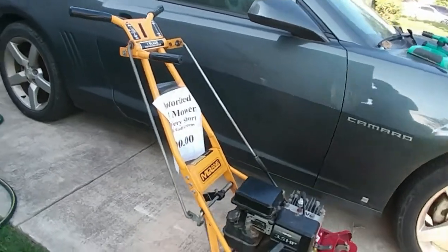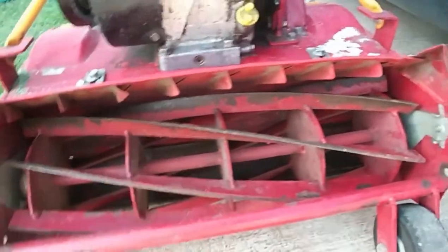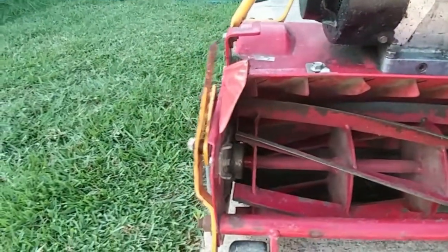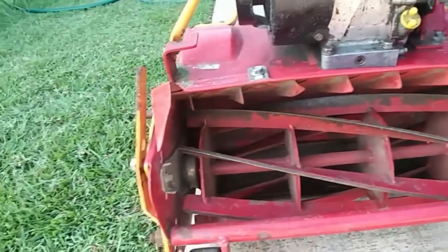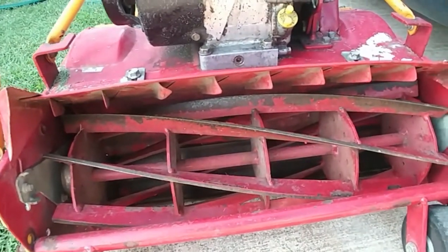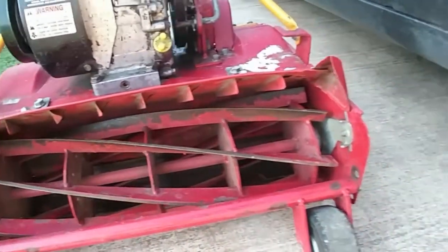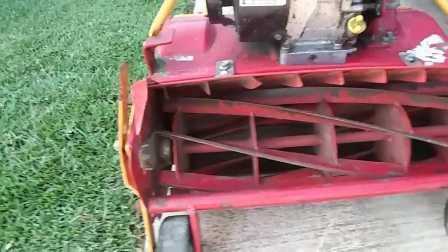It needed some oil, needed to be backlapped, because these blades were dull as hell. It was crazy. And they're still not the best, but I was able to get a sharp edge on him somewhat — enough to cut anyway.